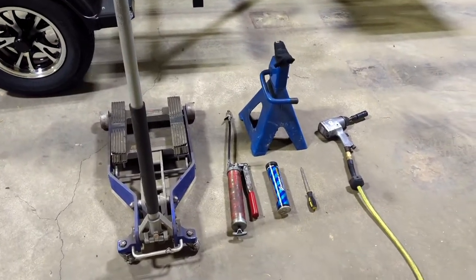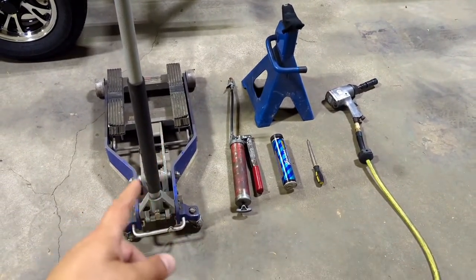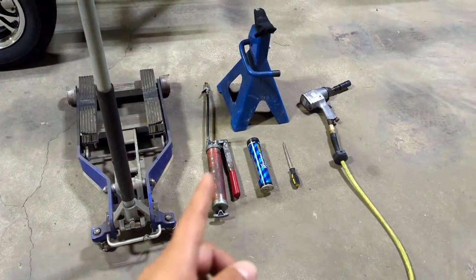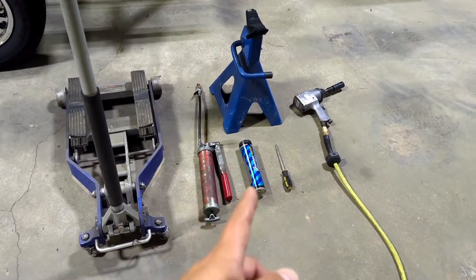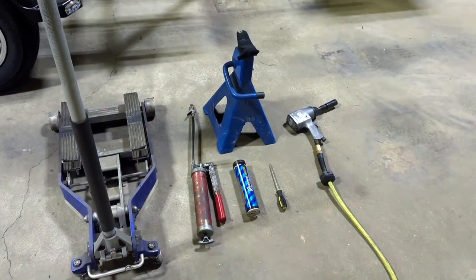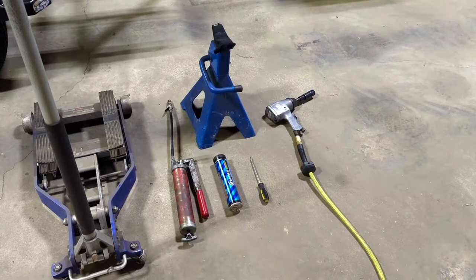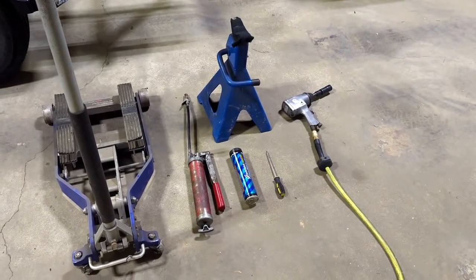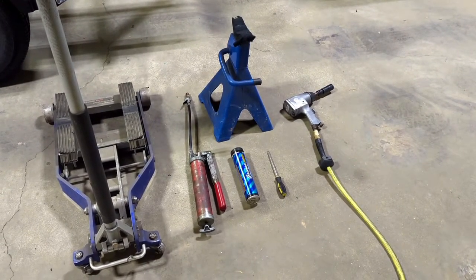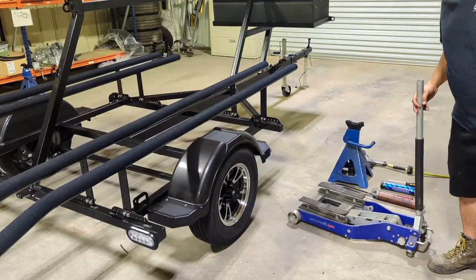Here are the tools we're going to be using today: something to jack up the trailer, a grease gun, some all-purpose lithium grease, a flathead, a jack stand for safety, and something to get your lug nuts off. We've got an air tool here, but if you don't have that, a four-way lug wrench will work.